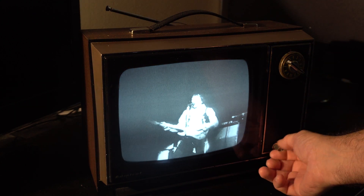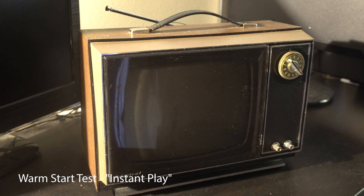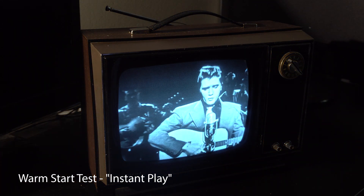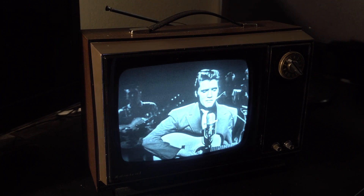So that's a cold start. Let's see how long the same thing takes with the Instant Play feature. And just like the name says, it's instant — it's not even worth timing. It takes about a second for it to turn on.